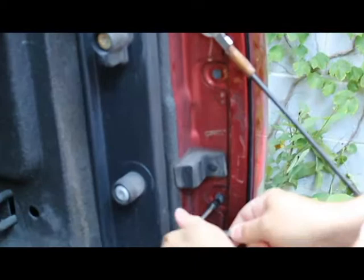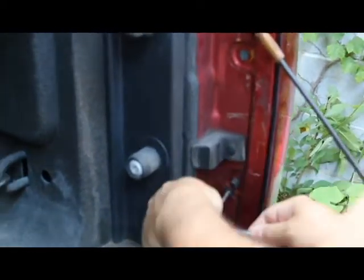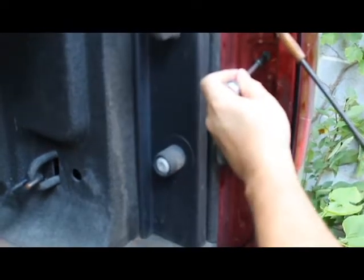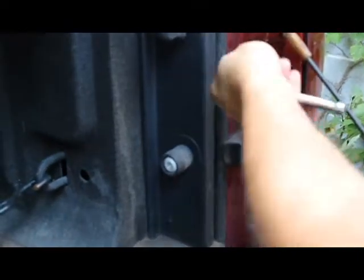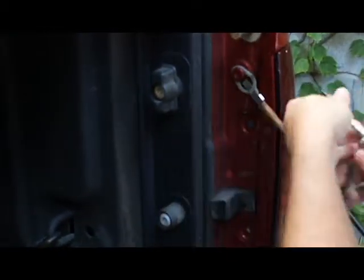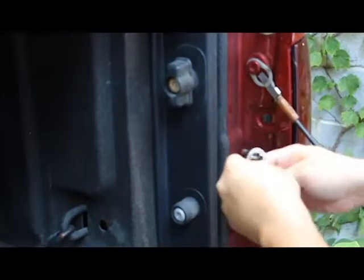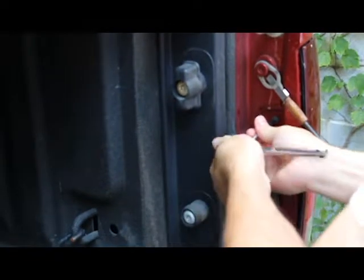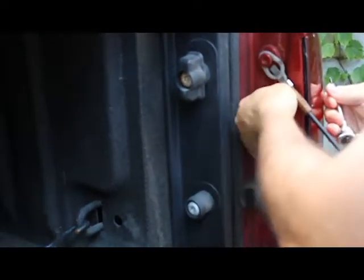Just pull down your tailgate and start unscrewing the housing. This 2009 Dodge has two bolts right here. The thing with Dodges is that you will need a Torx type — this isn't a Phillips or a nice hex head or anything like that. You'll need Torx. I think most Dodges do.